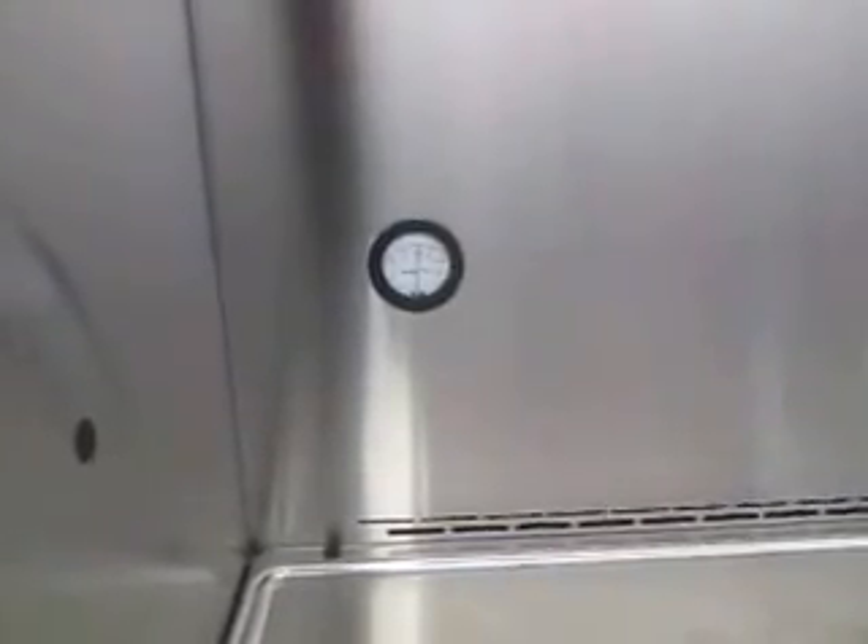The only thing to note on it condition-wise, it's in good shape, other than there is a small dent right there on the back left-hand side. It's not anywhere where it's going to affect anything, but we wanted you to be aware of it.